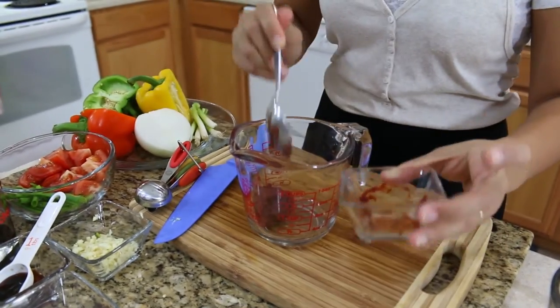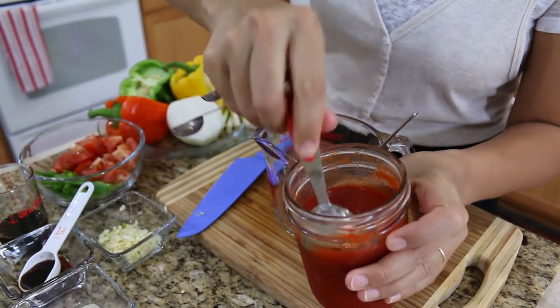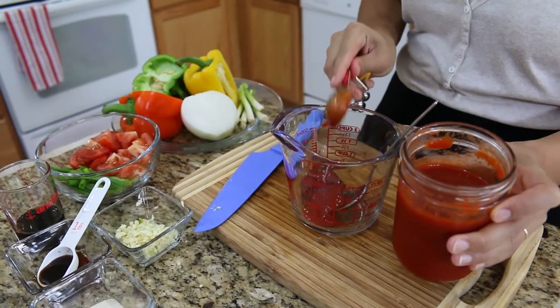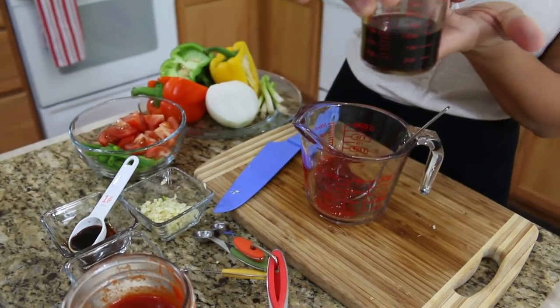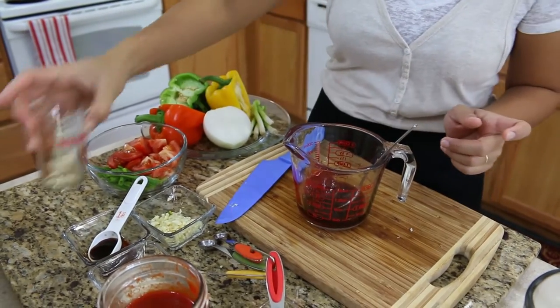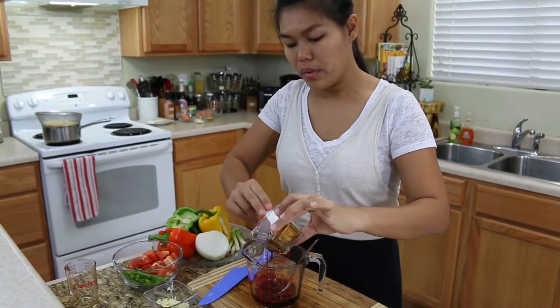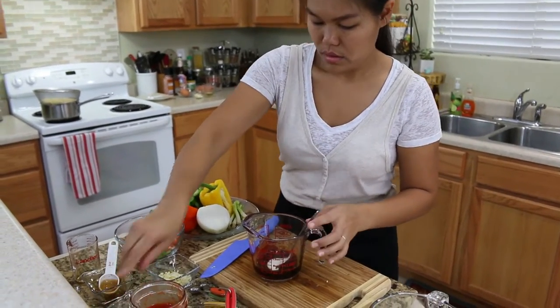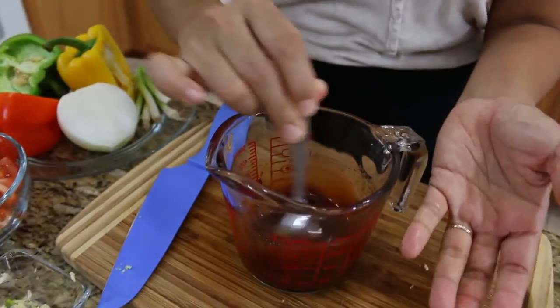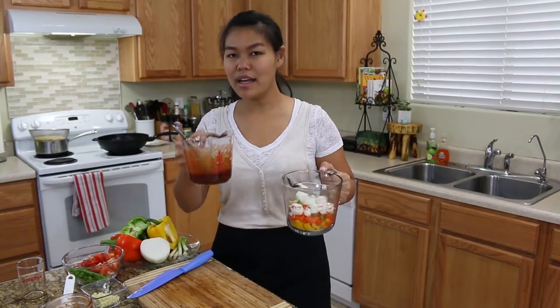Now let's make the sauce. This is tomato paste — in Thailand sometimes it's difficult to find, so sometimes people use ketchup instead. Add some homemade sriracha sauce, and if you like it spicy you can add more. Then soy sauce or seasoning sauce, oyster sauce, some sugar, and mix it all together well until the sugar and salt are fully dissolved.